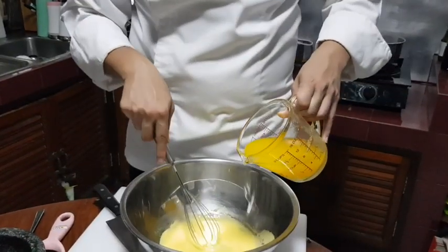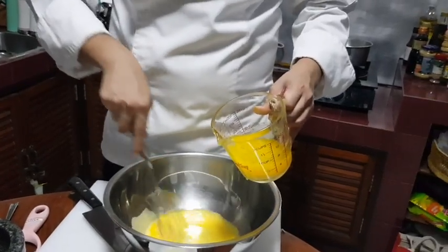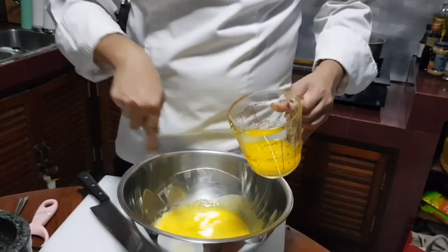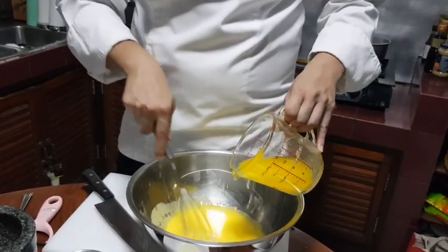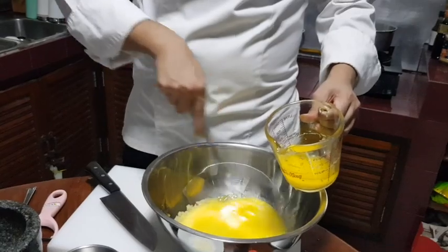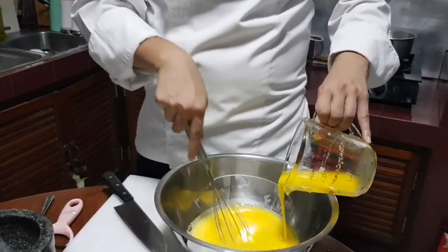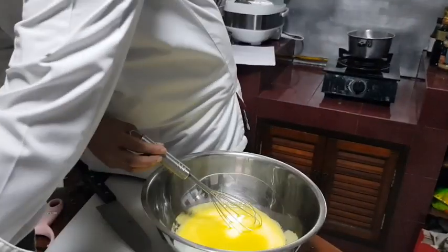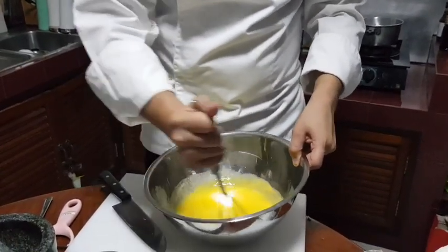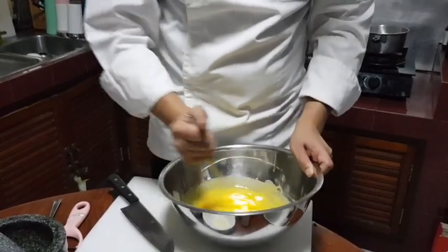Now I'm going to add the butter, slowly incorporating it into the mixture.